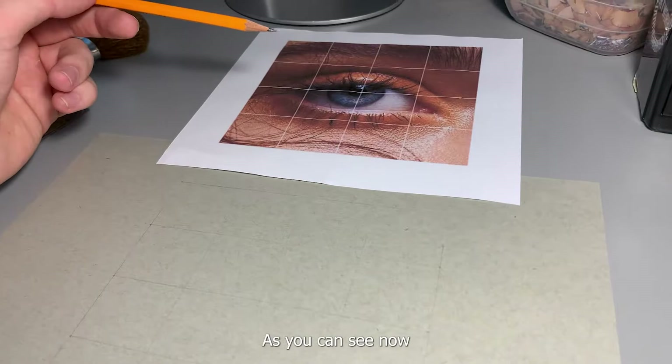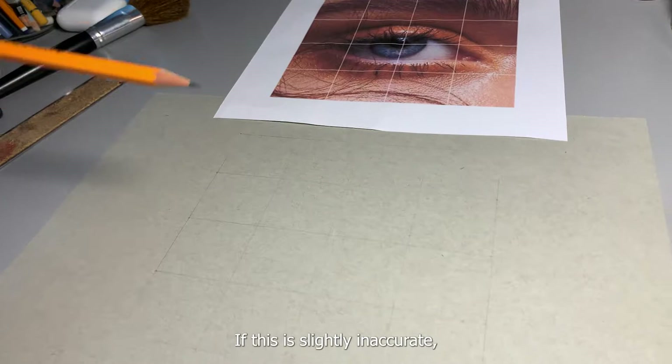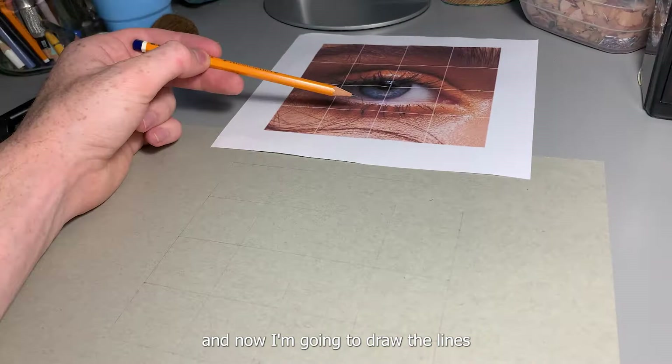As you can see now, I have an accurate grid — exactly the same as the grid on the image I'm drawing. If this is slightly inaccurate, it's going to change the image, so make sure everything lines up perfectly. Now I'm going to draw the lines that are important from this image onto here.